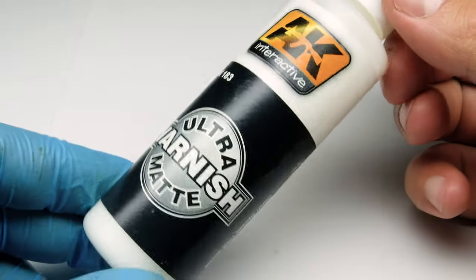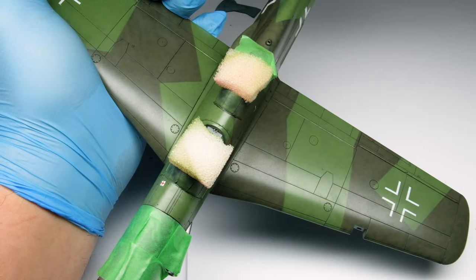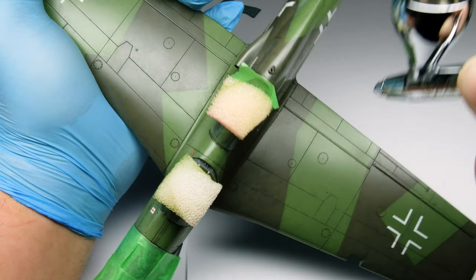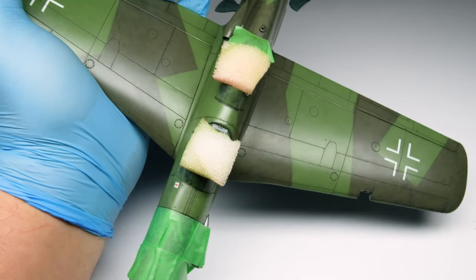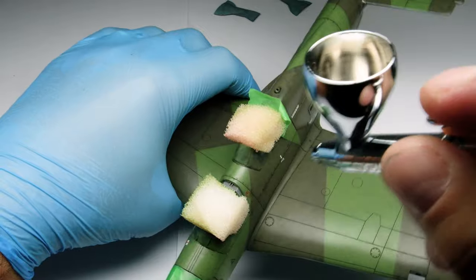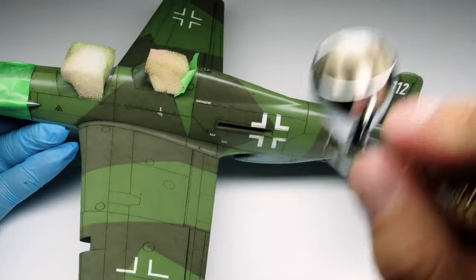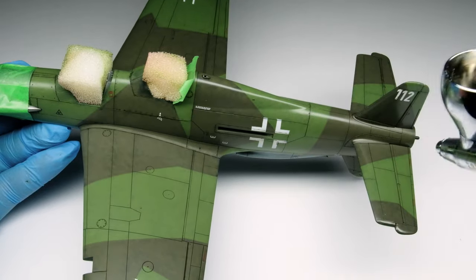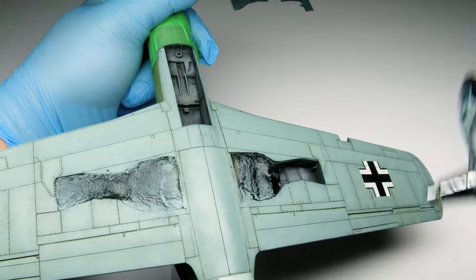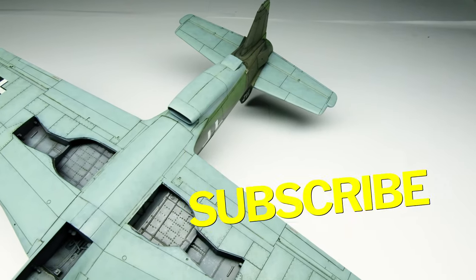I use the Ultra Matte Varnish from AK Interactive to prepare the aircraft for the next weathering steps like chipping and working with oil colors. For these steps the surface has to be more gripping than a glossy surface. So I spray the matte varnish unthinned from the bottle until I'm happy with the result. But if you spray too much, the surface gets a chalky look. Now the surface is ready to apply the chips and work with oils.